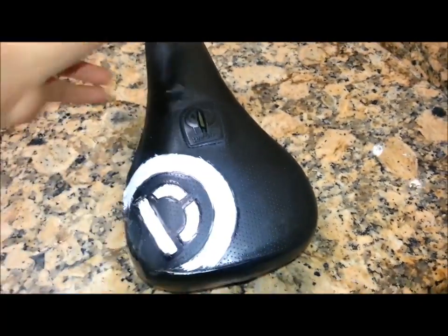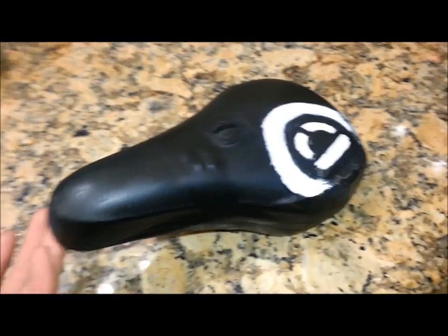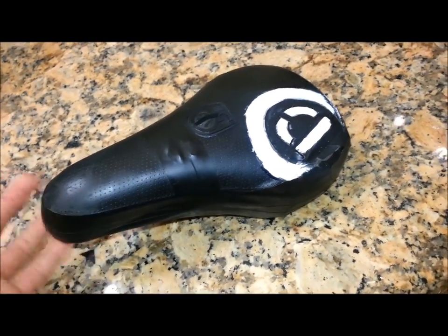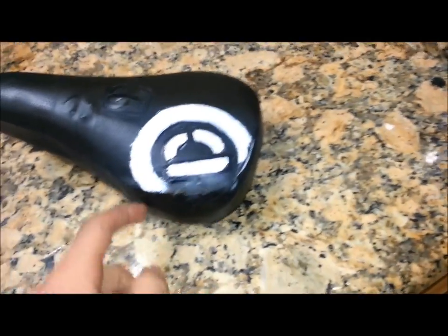I'm just gonna be putting this on my tramp bike — trampoline bike — so it doesn't really matter. I'm not gonna sell it or anything, I'm not putting it on my riding bike either. So I mean, it looks a lot better; before it was all torn up.